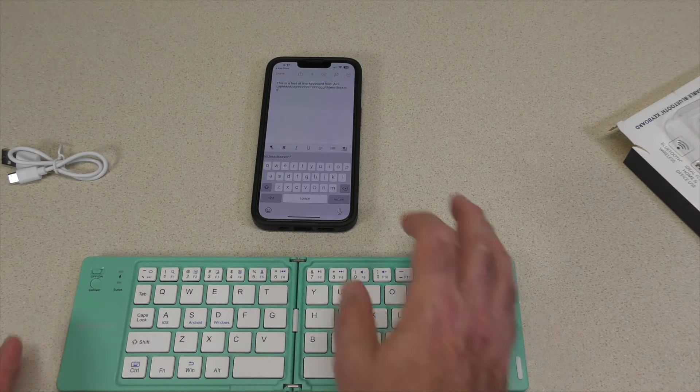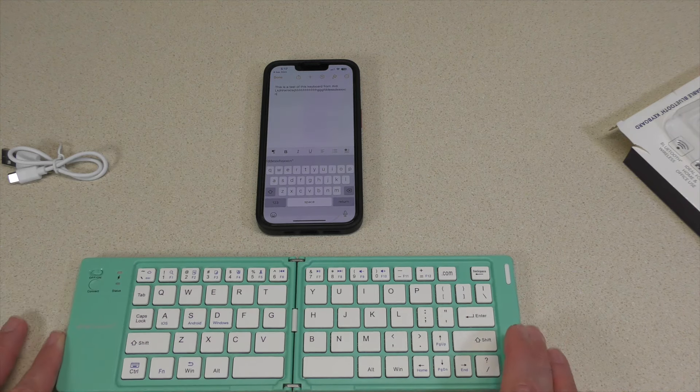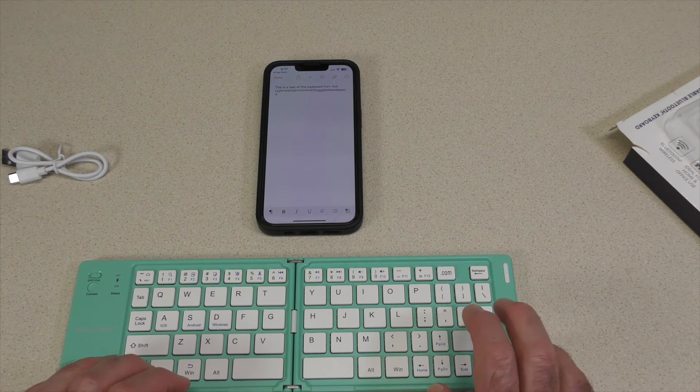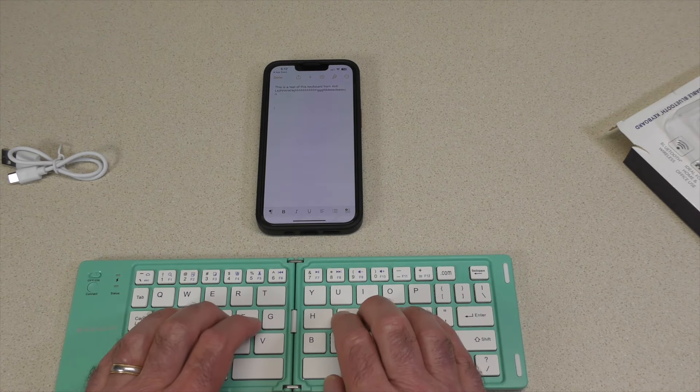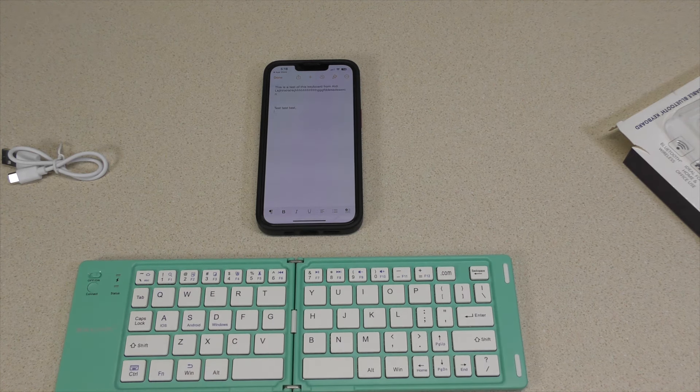I wouldn't compose your next novel on it. You can't work unless you turn it back on. Let's see if it reconnects — there's the pair. Keyboard went away... test, test, test. Not bad, not bad.